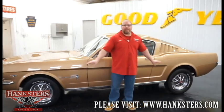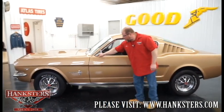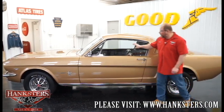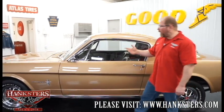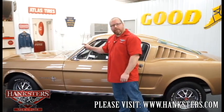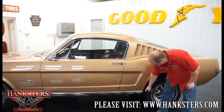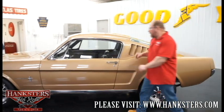The tires are 205s up front and 215s on the back — both 14-inch wheels. Coming back along the car, the door gap fitment on the front and rear sides of the door looks really good. All the glass on the car is very nice, and we have the driver's side mirror. All the bright work — the trim and moldings around the windshield, drip rail moldings, and lower rocker moldings — are all in very good condition.